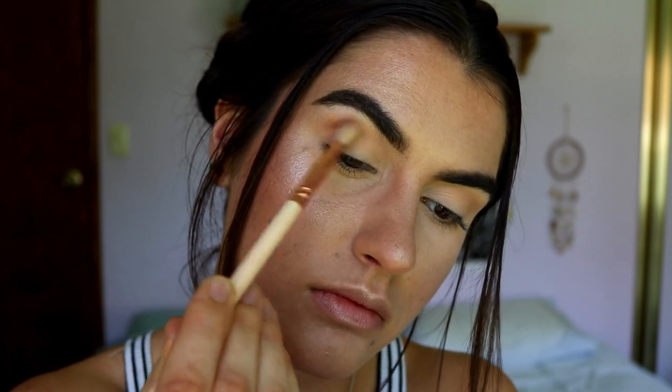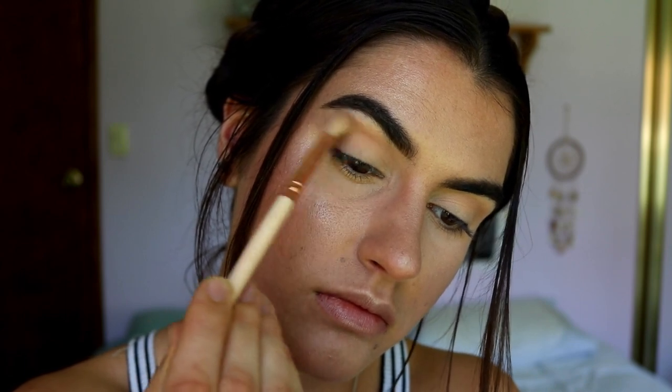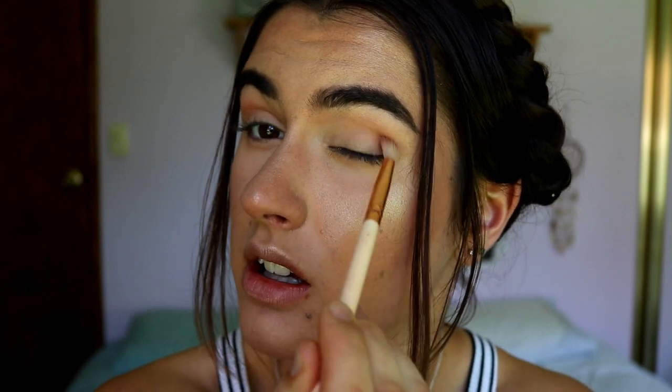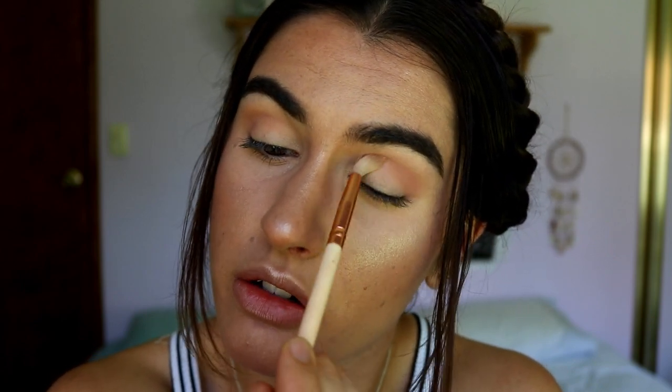If you want to keep it more neutral you can skip this shadow and go straight to the darker browns. I'm applying it with the same Zoeva Soft Crease brush, starting from the outer corner of the eye, swirling that color in the outer crease and dragging whatever's left through the upper crease area. I'm stopping about two thirds of the way across because I don't want to close off the eyes.